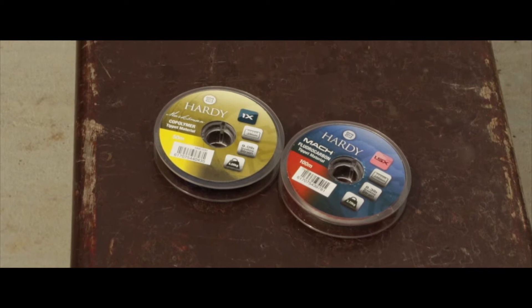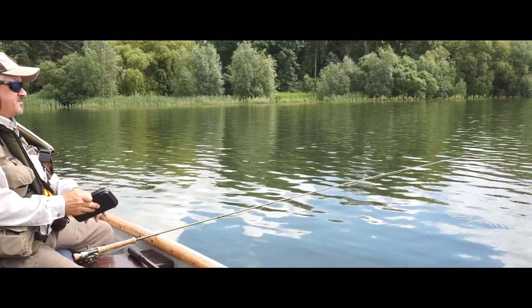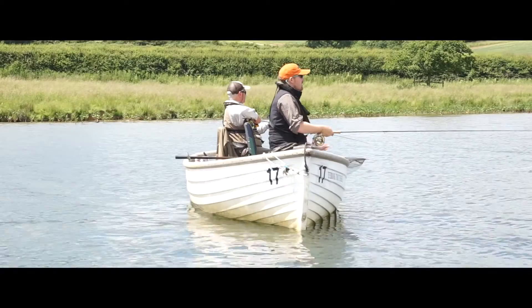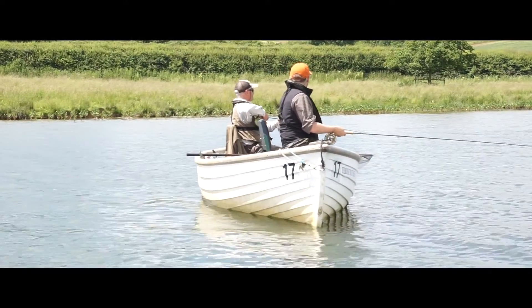I normally use fluorocarbon for all my washing line fishing. Nowadays we tend to use just a single booby or a fab on the point and then two or three nymphs behind it.